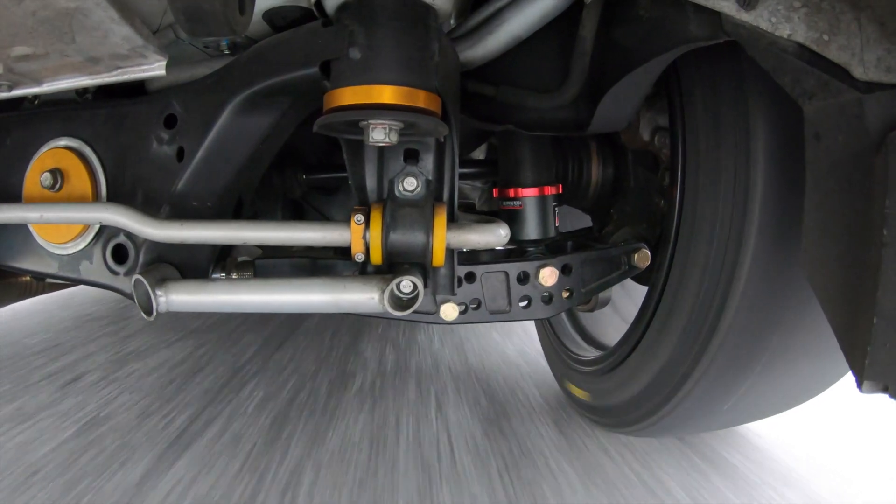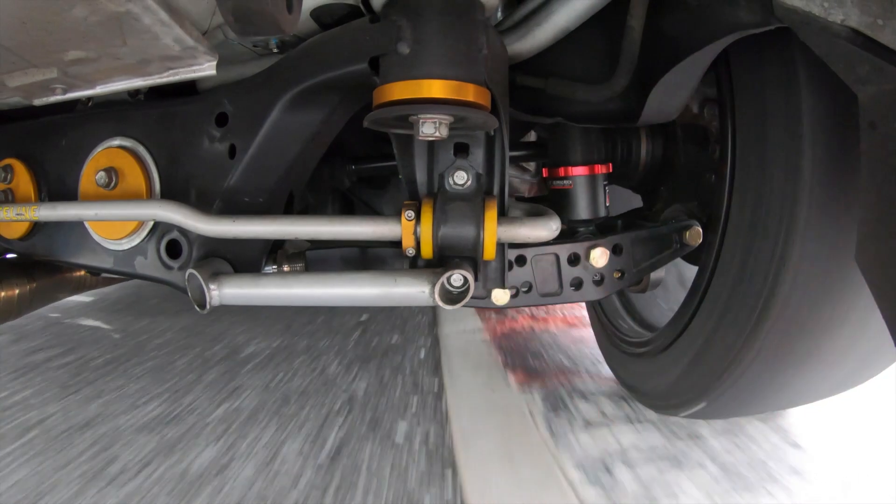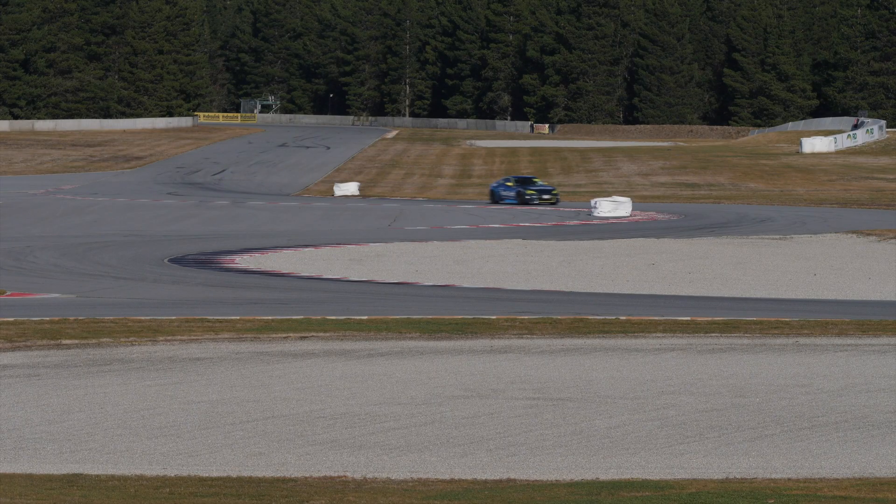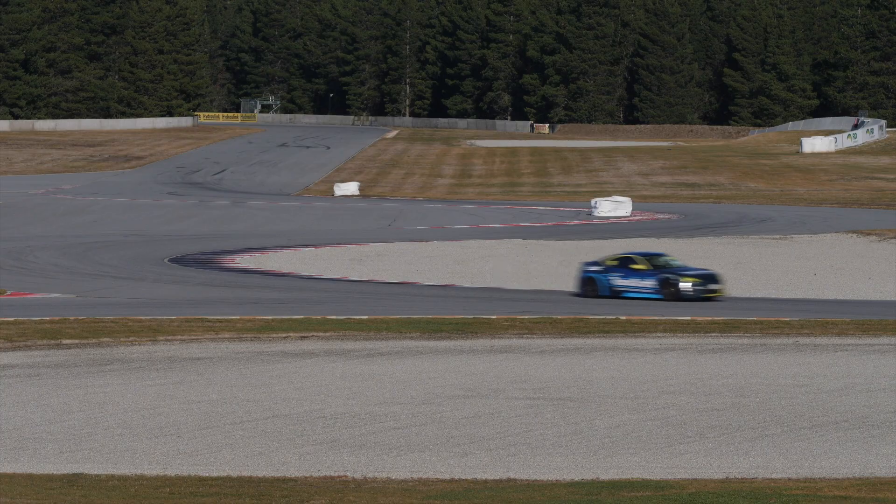This relies on the assumption that all of the suspension components are rigid, and generally this is a pretty safe assumption as long as the suspension is well built and well serviced. There are lots of different uses for having damper potentiometer data. One of the most obvious is just knowing how much your suspension is actually moving as you go through different manoeuvres like steering, braking, and accelerating — really useful information when you're diagnosing handling problems.